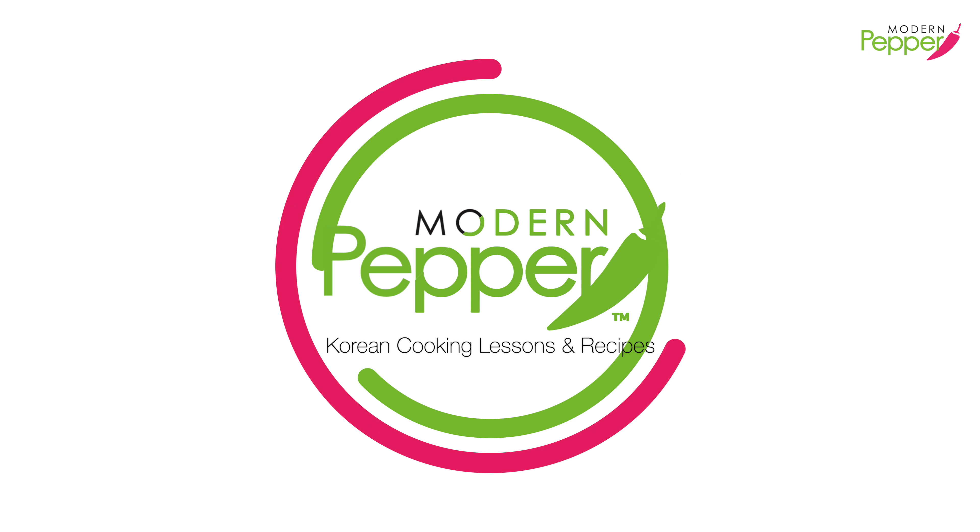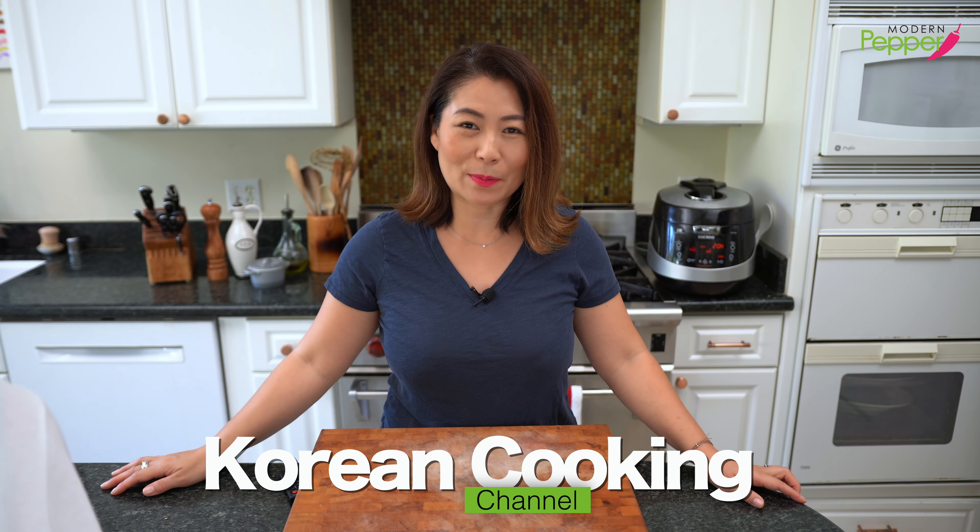Hi everyone, this is Helen, and welcome to Modern Pepper. 안녕하세요, Modern Pepper의 Helen입니다.